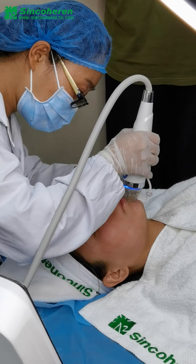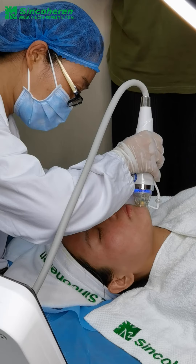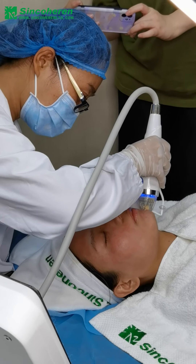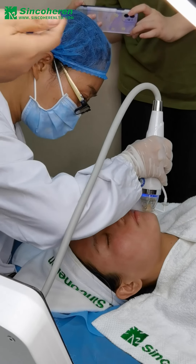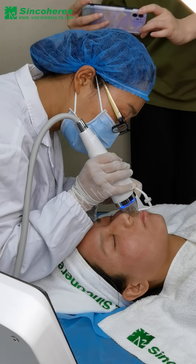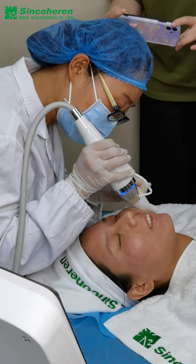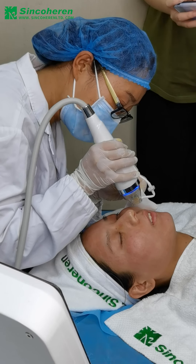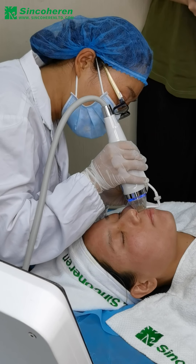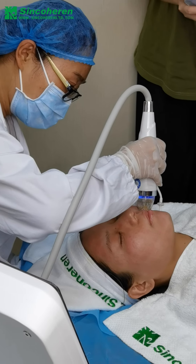The recommended speed for the treatment is 0.2 to 0.3 seconds, so that the clients can accept the painful feeling and the treatment can be effective. The suction level for the treatment is recommended as 1 to 2.